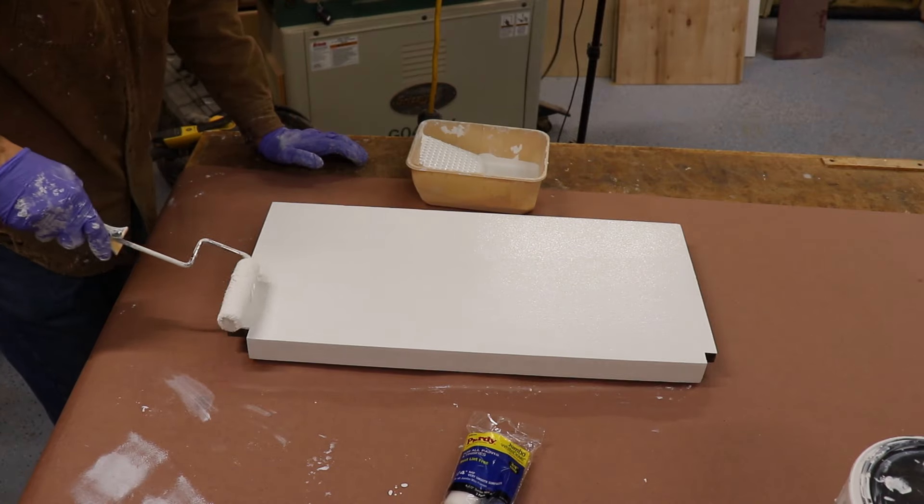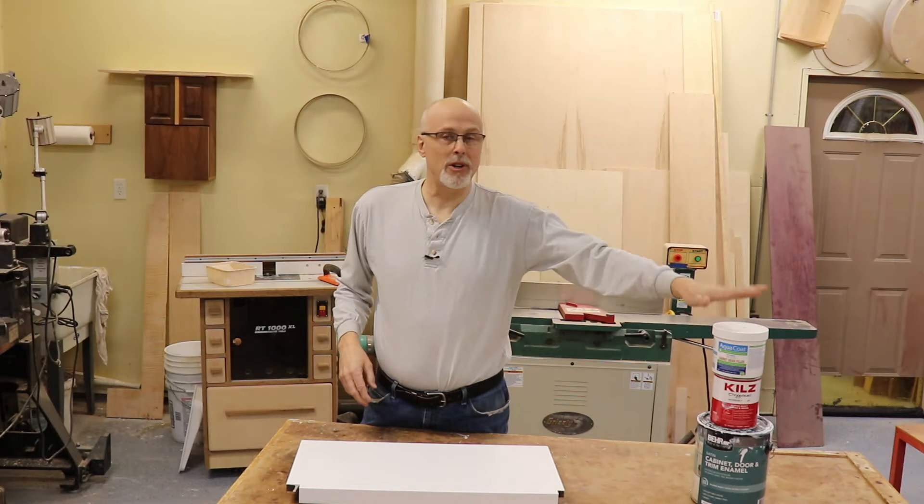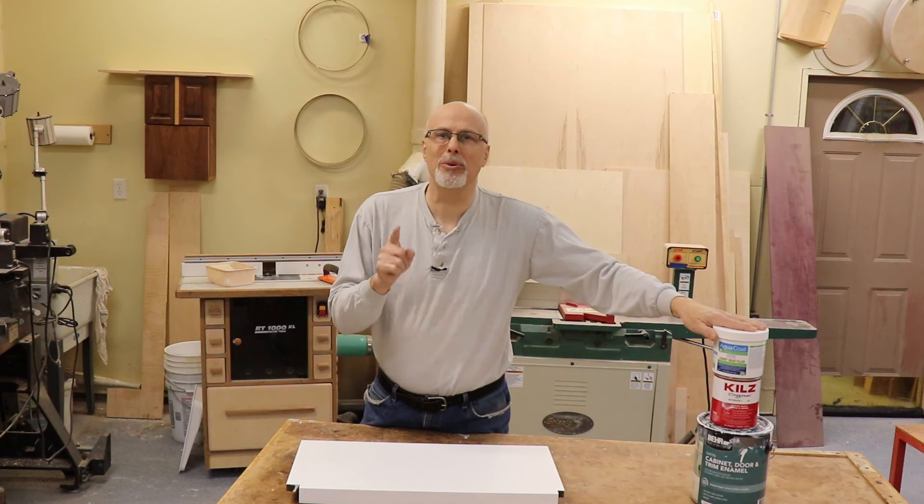Now the moment of truth — with the second coat of paint dried, see if you can tell which side of the shelf has the grain filler and which side doesn't. The side with the grain filler looks like painted slate, and the side without it has all kinds of grain visible. Trust me, you can't fix that by just adding more paint.